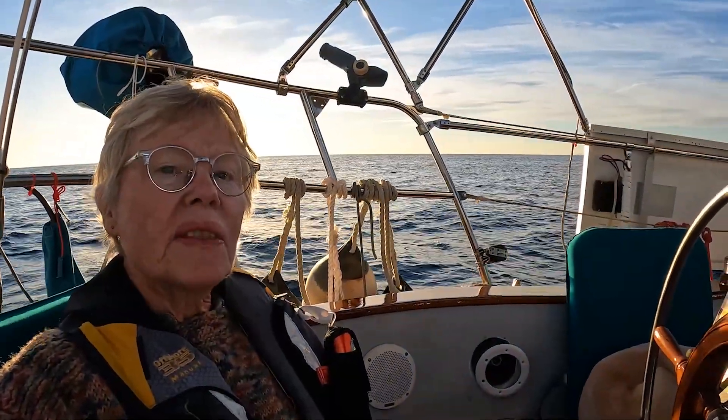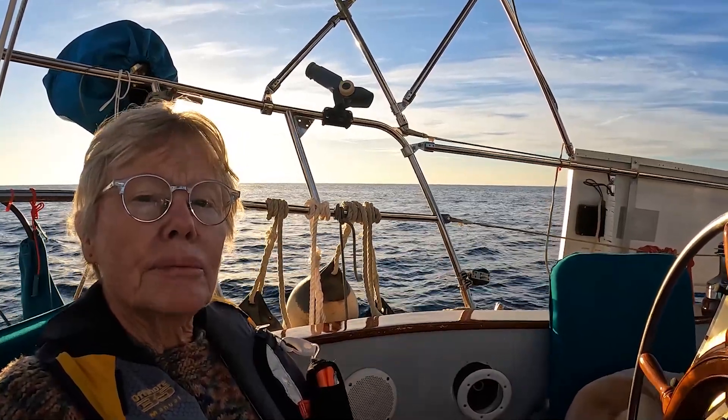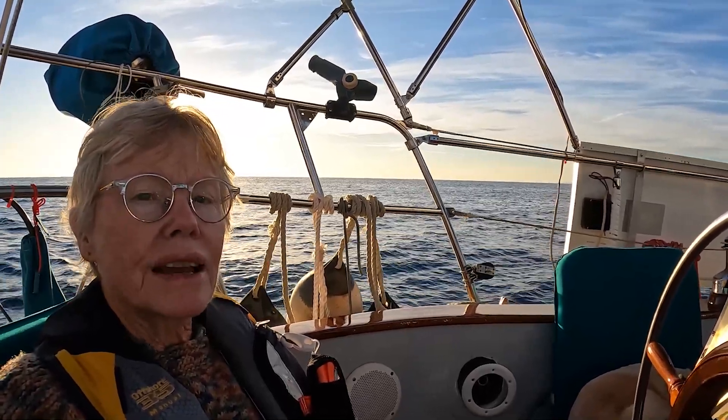Hi everyone! We are nearing La Ramada, which is our first anchorage on our night crossing to the Baja. This will be the first test of the Starlink to see if it works outside of Guaymas.